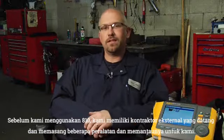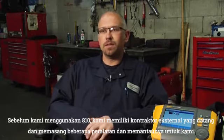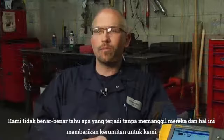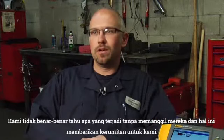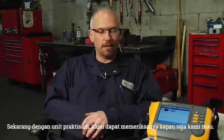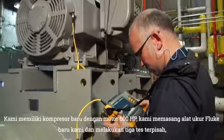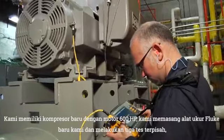Before we had the Fluke 810, we had an off-site contractor that came and put some equipment in and monitored it for us. We didn't really know what was going on without calling them and going through a bunch of hassle. Now, with this handheld unit, we can go and check them at our leisure whenever we want. We have a brand new compressor with a 600 horsepower motor.